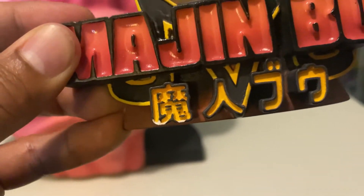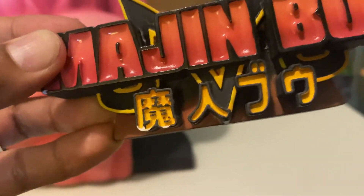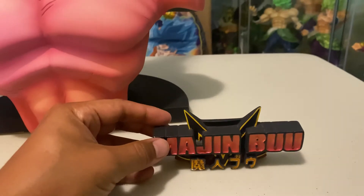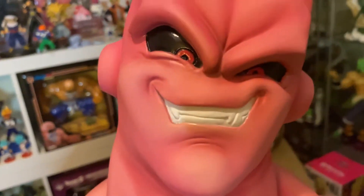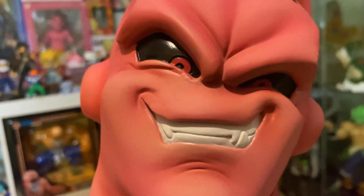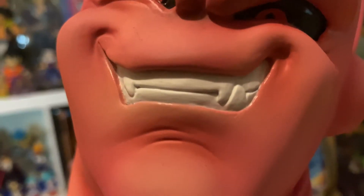Might have to maybe touch up the black a little bit in certain areas, but not too bad. The paint — the pink, we talked about the pink already. The white for the teeth is, I mean, it's kind of self-explanatory.